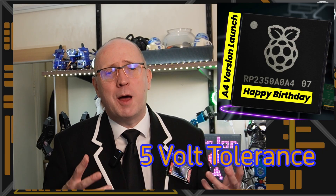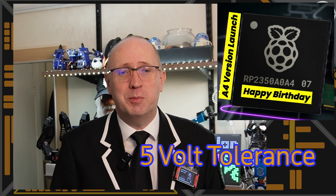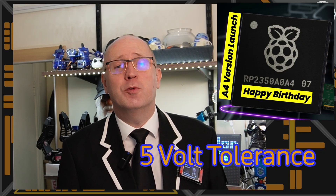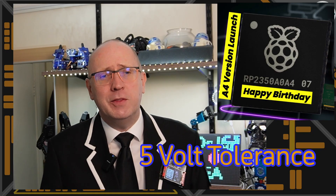The A4 comes with one other gift for us — and thank you very much Raspberry Pi — and that's official 5 volt tolerance on all GPIO pins. Now back in the old days on the Pico, I could probably get away with 5 volt tolerance on most of the pins, apart from the ADC — the analog to digital converter pins. They were really quite sensitive, but everything else we could probably get away with 5 volts most of the time.